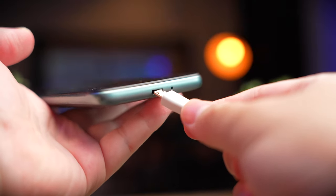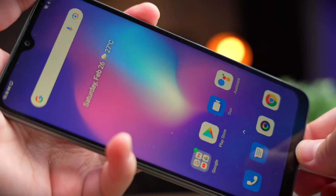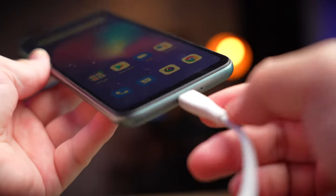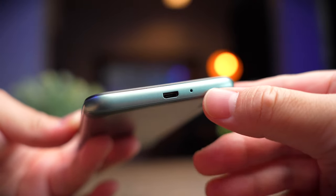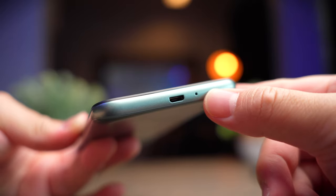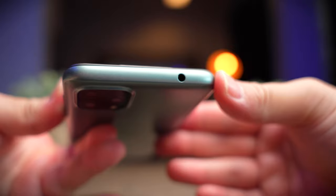One of the most disappointing parts of this phone is the charging port — Blackview gives you a micro USB port, which in today's day and age is really not acceptable. I guess that's the cost of keeping prices low. The phone also comes with a single microphone at the bottom next to the charging port, so there's no noise cancellation. On the positive side, the A55 still supports a 3.5mm headphone jack.